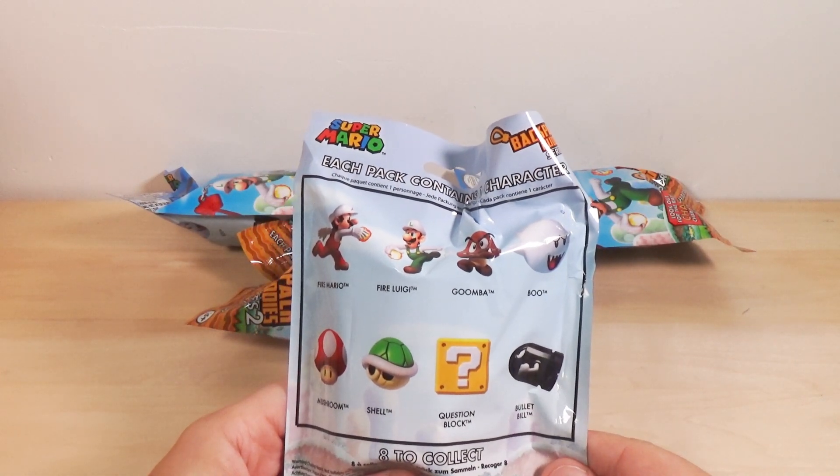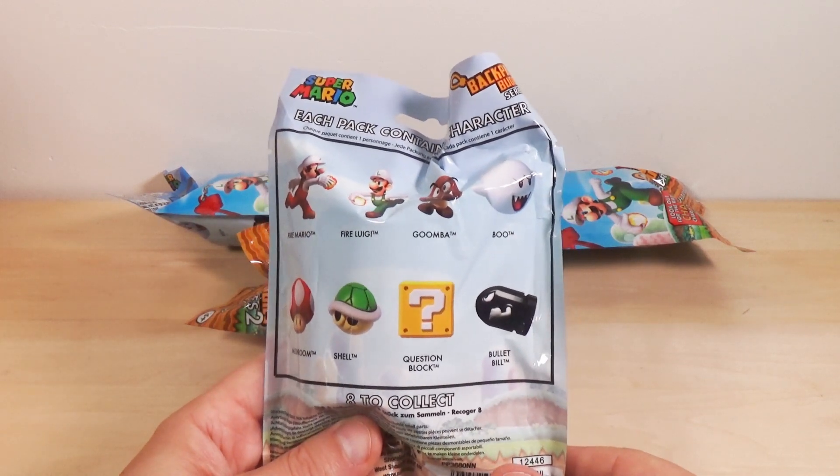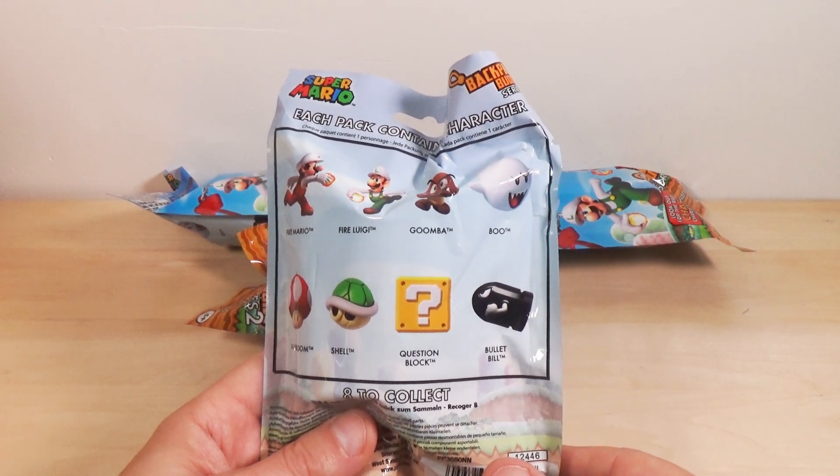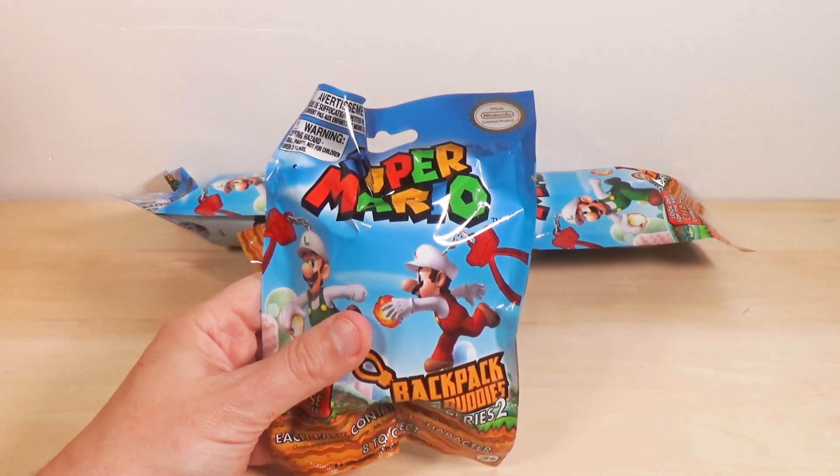Why do I need four of these? I only have but one backpack, and quite honestly, if I hung it off there, the other people in the office would make fun of me. We'll worry about that later. Let's get opening, shall we?